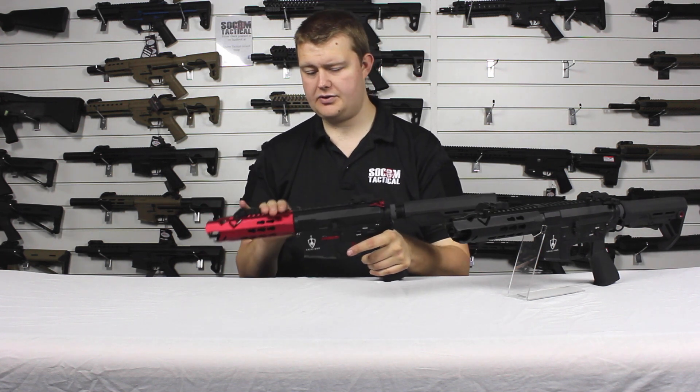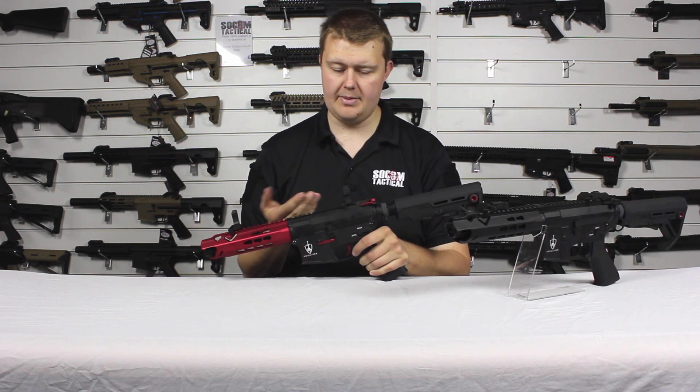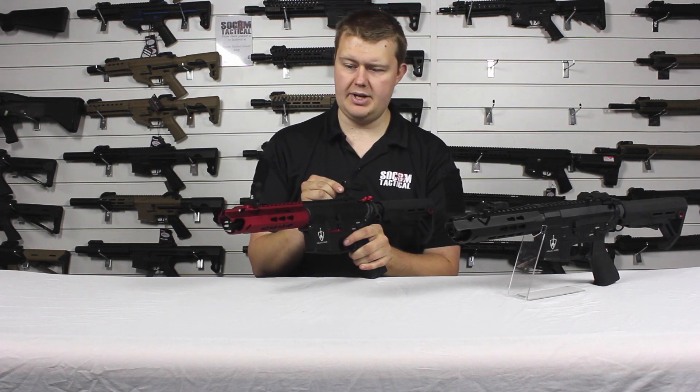We have the full length top rail for attaching sights. At the minute we have the adjustable iron sights — flip them up and you can adjust the rear one for windage.